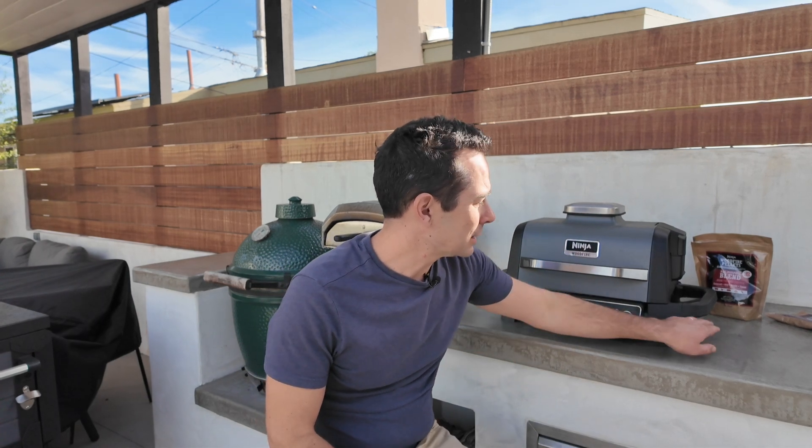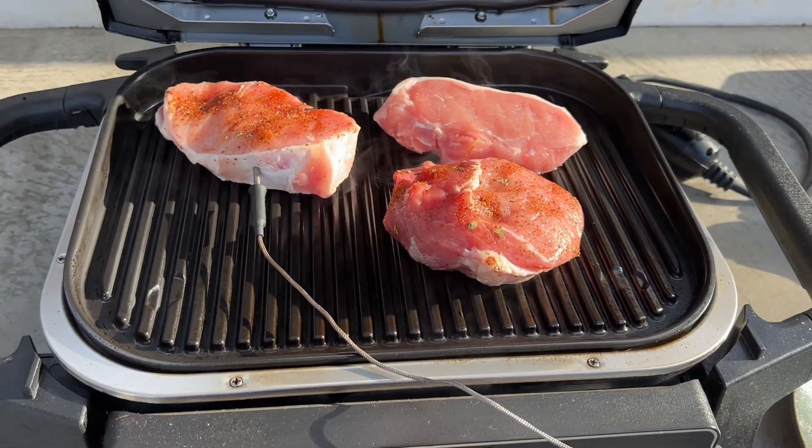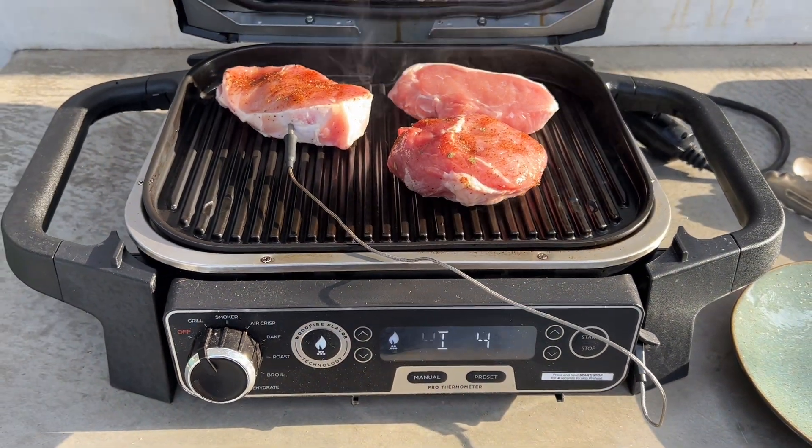This version has the probe thermometer which plugs right in. It'll tell you what the temperature is of your food that you're cooking, and it'll tell you when it's done or when to pull it out. This is an awesome grill that I highly recommend.